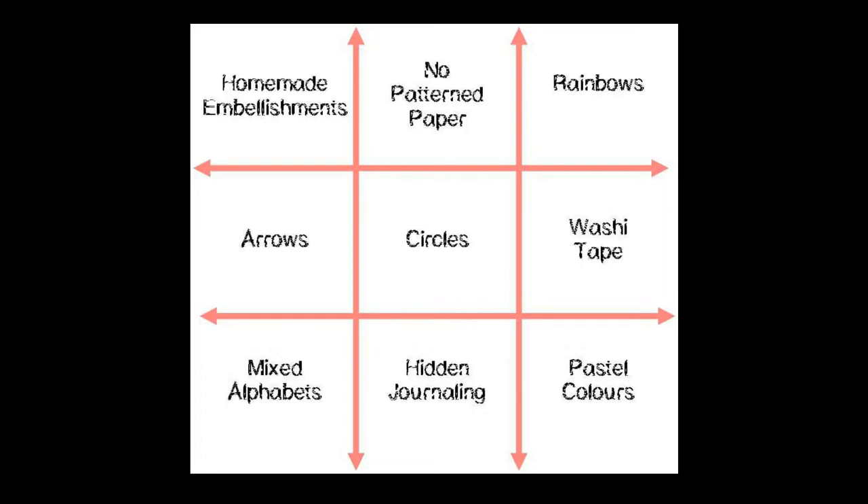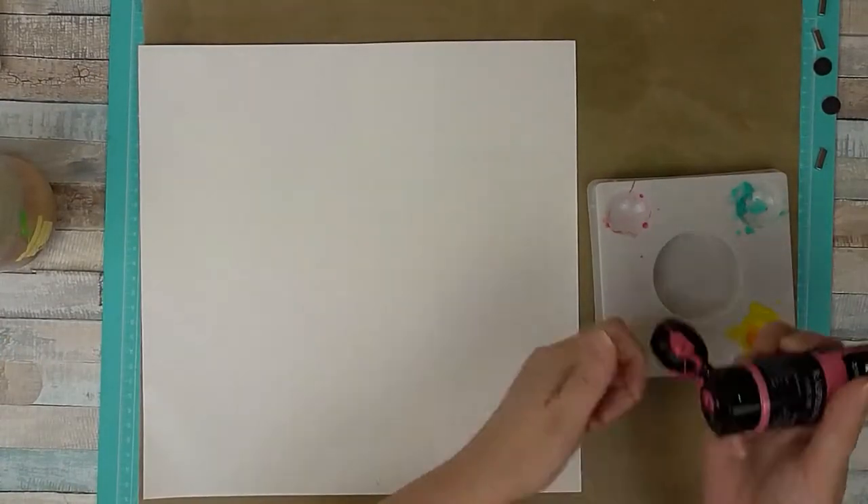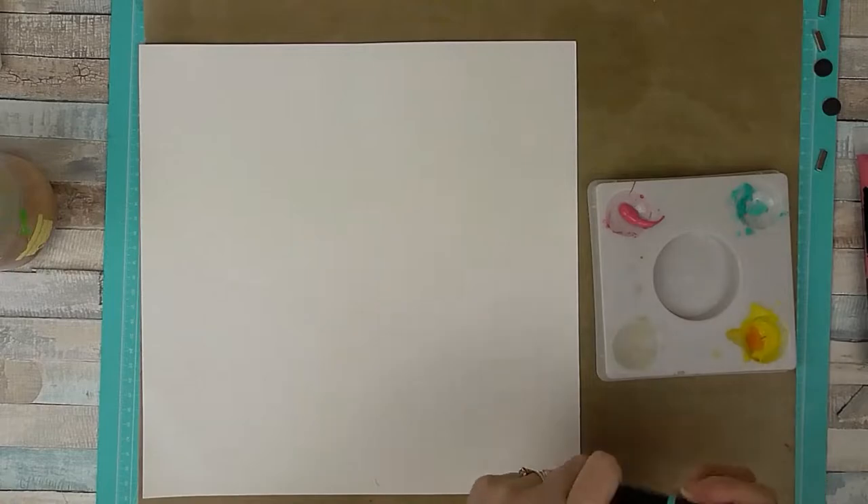Hi, Sarah here with the layout process video for UK Scrap Addicts. This month we're doing a tic-tac-toe challenge. I chose the line, arrow, circles and washi tape, but I did also use rainbow on there as well, which was another square.